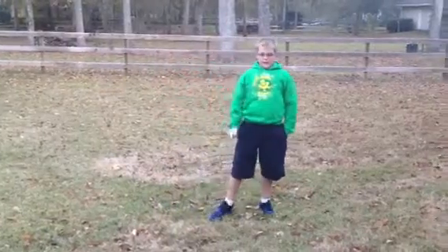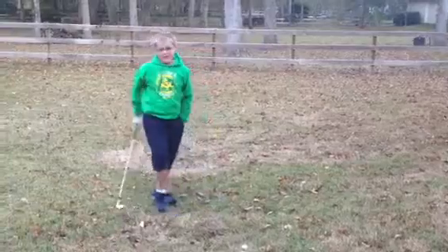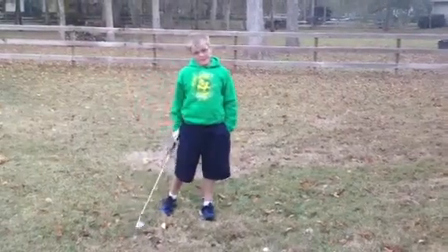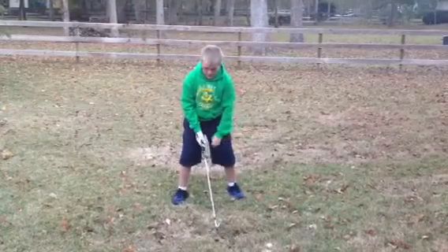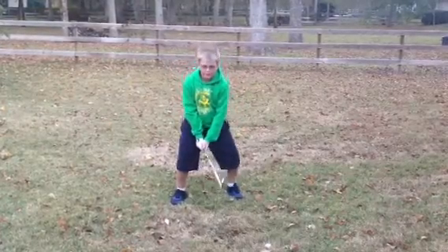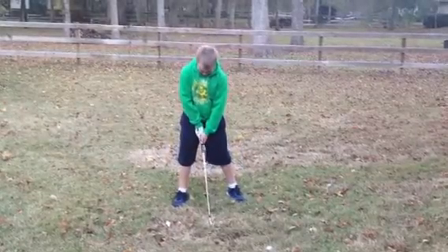Okay, next is stance. Stance is an important thing, because if you don't have stance, it's going to be hard for you to make this work. So your stance needs to be a little bit wide — not too big like you're squatting, but not too thin like you look stiff as a rail.